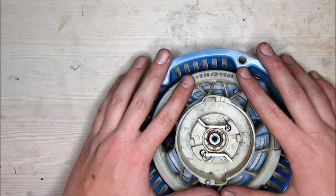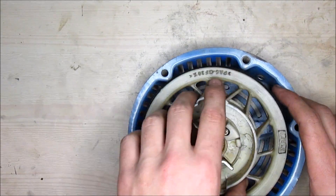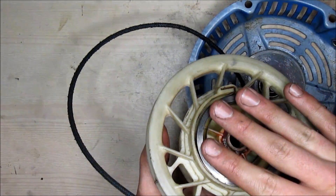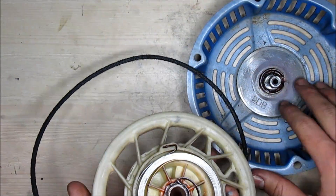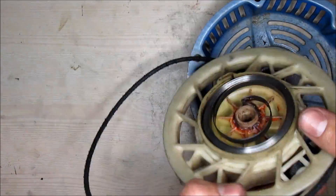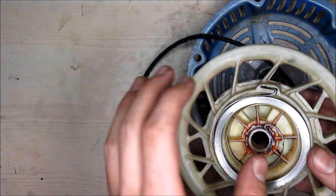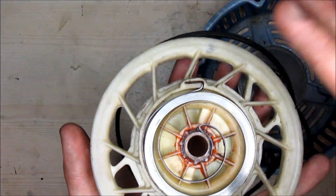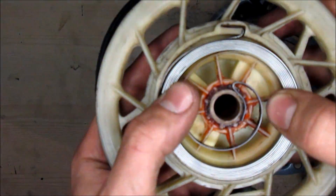Now we're into our wheel. Go ahead and lift up on it very carefully. You'll notice that there is some type of spring located here or here, but in this particular model it is located inside the actual wheel. If your pull starter is not working, this would be the main cause — if it doesn't look right, then you have an issue.